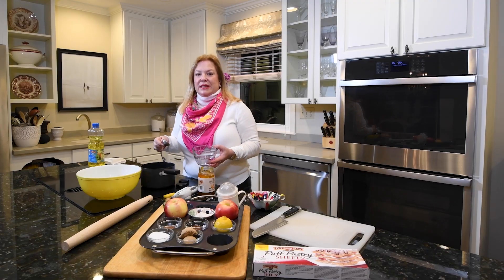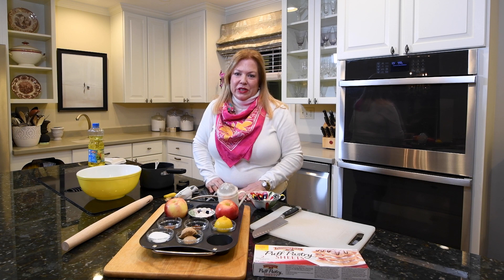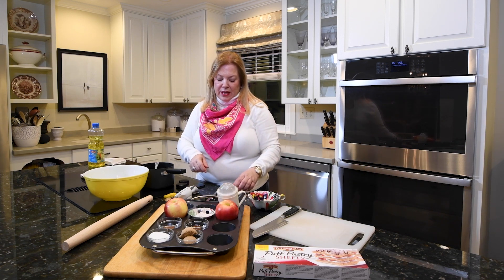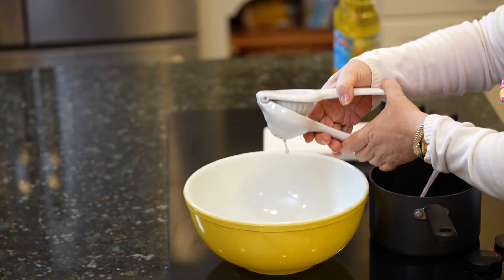To the three tablespoons of apricot jam I'm going to add two tablespoons of water. Next I'm going to prepare the water bath for my apples. I've got about two cups of water in this bowl, and I'm going to squeeze the juice of half a lemon into it.